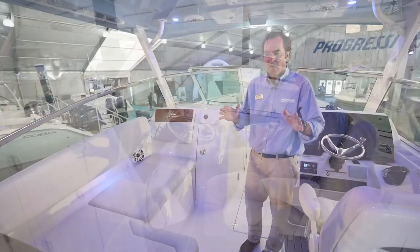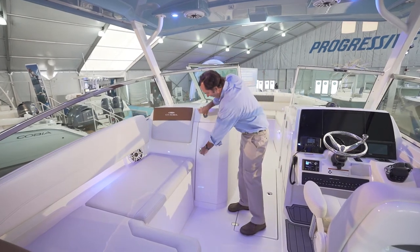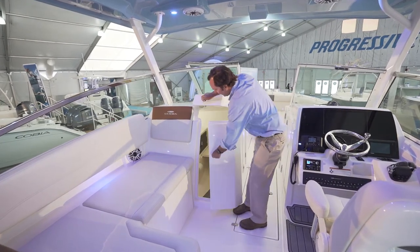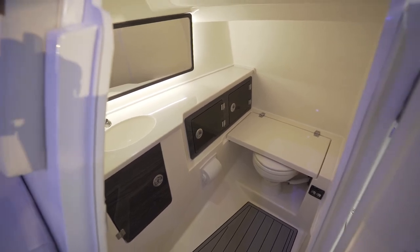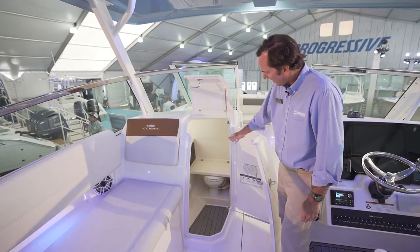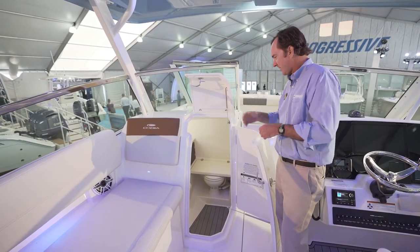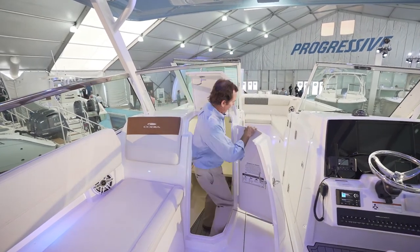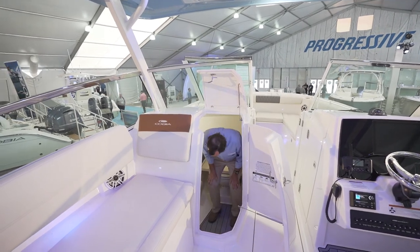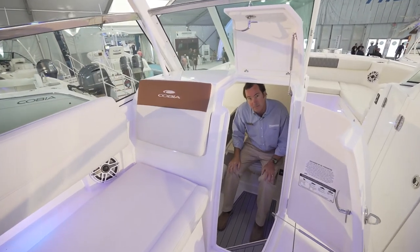Check out this head area — see how easy the doors open and how nicely finished it is inside. Great big opening with faux wood paneling. It comes standard with an electric head, a big mirror setup, and a shower system so you can rinse off inside. It's a wide, easy-access setup, and for a boat this size to have a head like this is really exceptional.